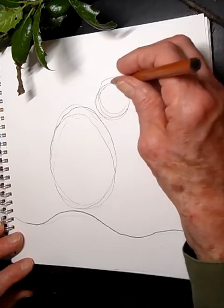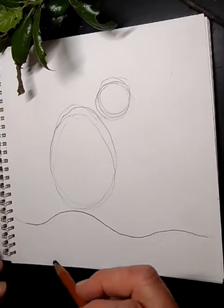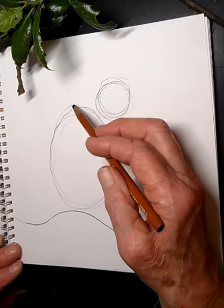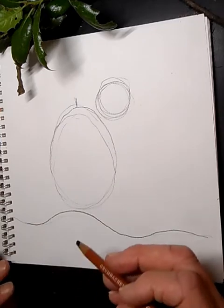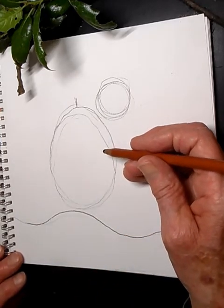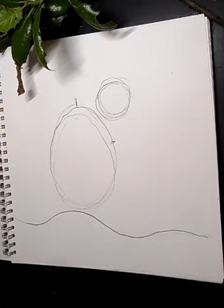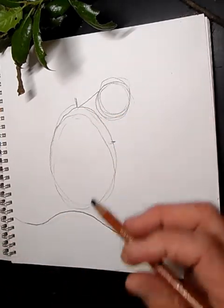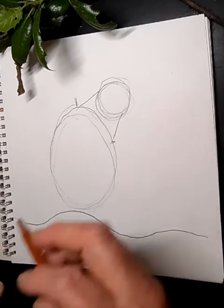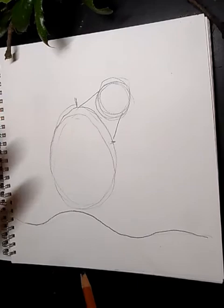Not at the very top but off to the side, draw a small circle — that's going to be the head, a little head. Then attach a guideline connecting it to the body; that's just a line that will disappear. Add another guideline on this side — these help us know where the neck goes. Now we have a neck.